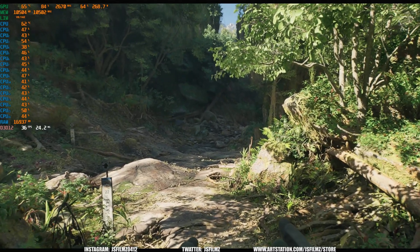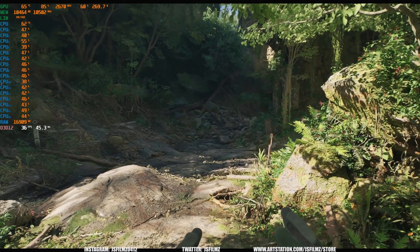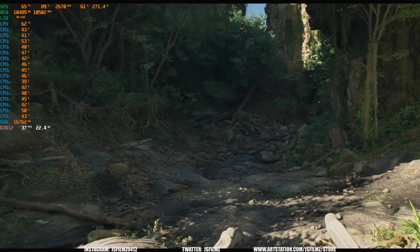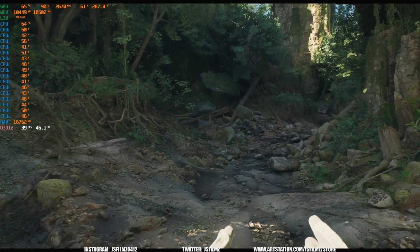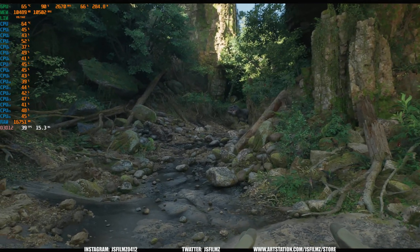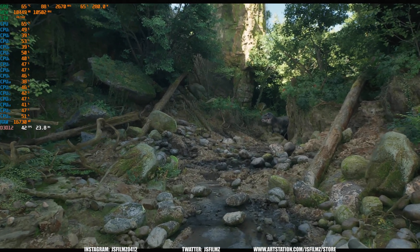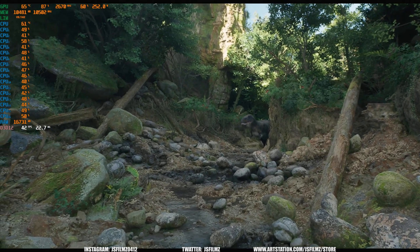Looking through my Quest 2, I'm running this at 90 hertz. This looks like GoPro footage of me walking through a realistic forest — like the early GoPro drone footage. And yes, I did add a T-Rex because my son was watching me messing around with this yesterday. He was like, 'Dad, where's the T-Rex?' So I put the T-Rex in and then he took his headset off because he got scared. But yeah, this looks amazing — it's fantastic.